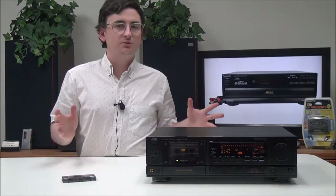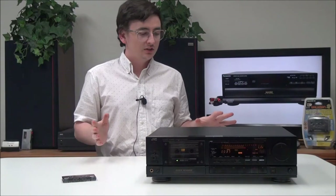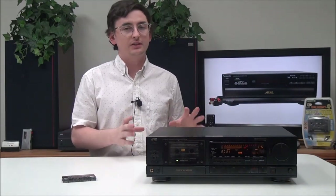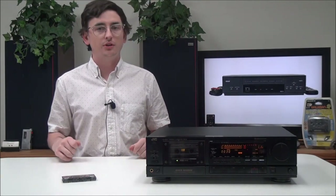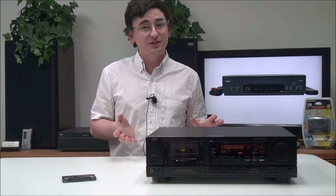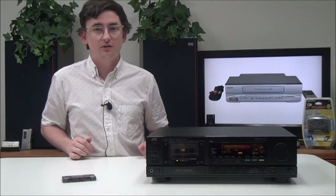That's pretty much all there is for this JVC cassette player. If you're looking for something really high-end and heavy-duty, this thing is it — it's pretty cool and looks really nice. It looks high-tech and a little more modern, though it definitely does have that vintage feel. If you want to order one, you can give us a call or check it out on our online store.